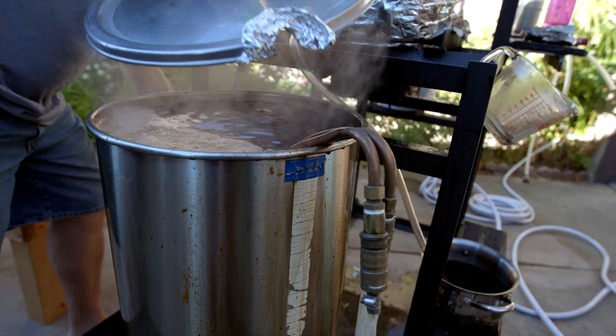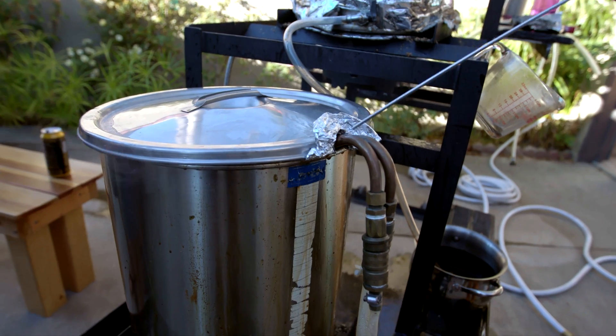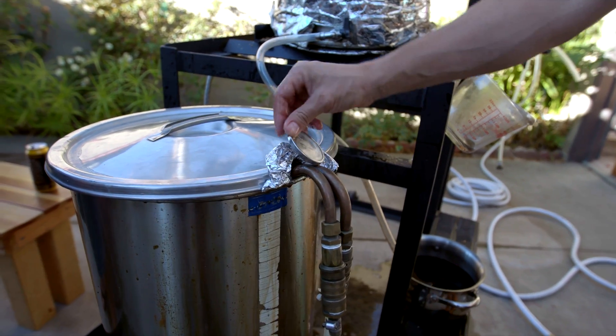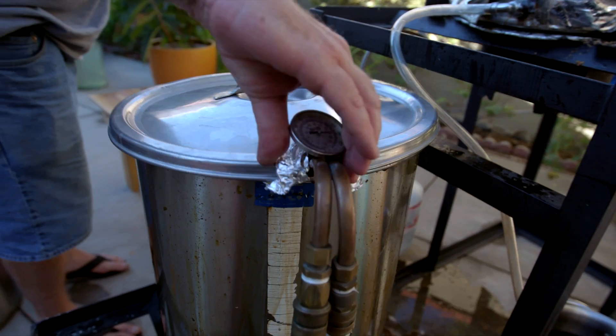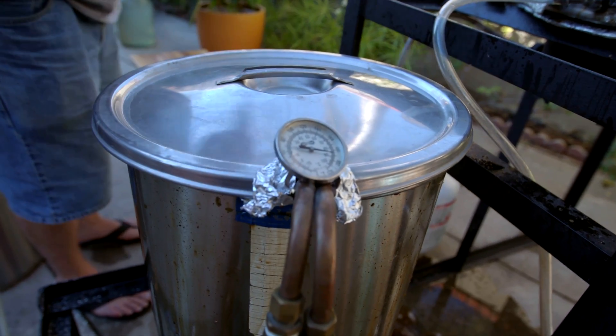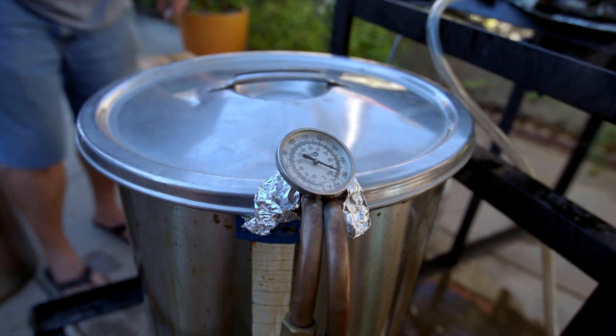We're going to shut it down. There she went — there she is. That's going to read 212 degrees for a minute because that's how hot it is. But once we start flowing the water through the coil, it's like a radiator and it's going to suck all the heat out.